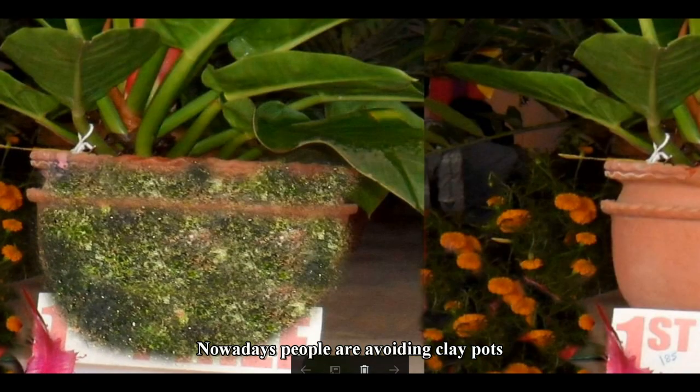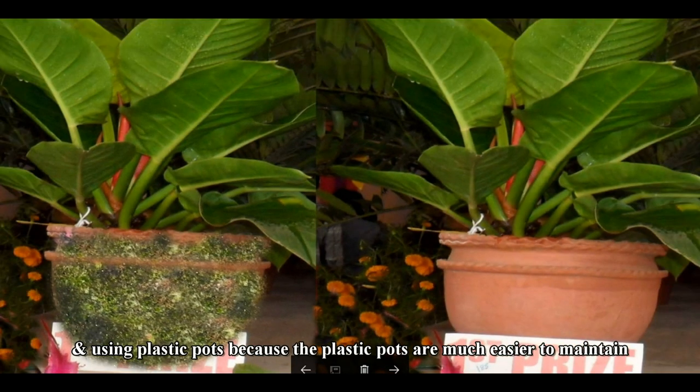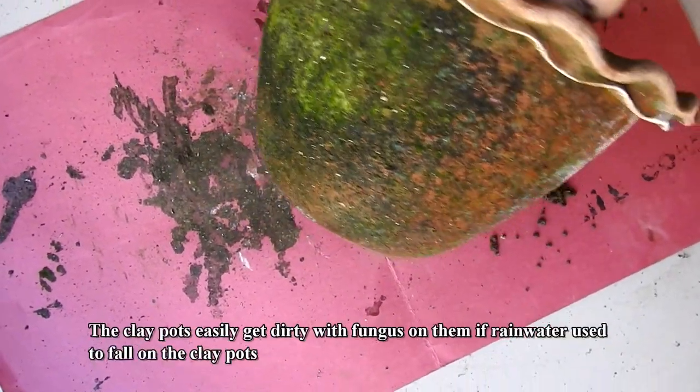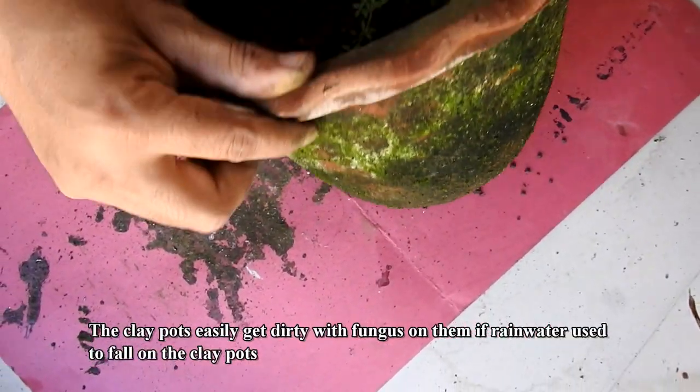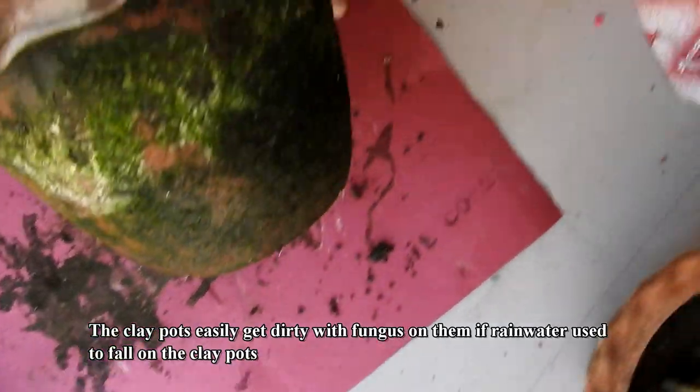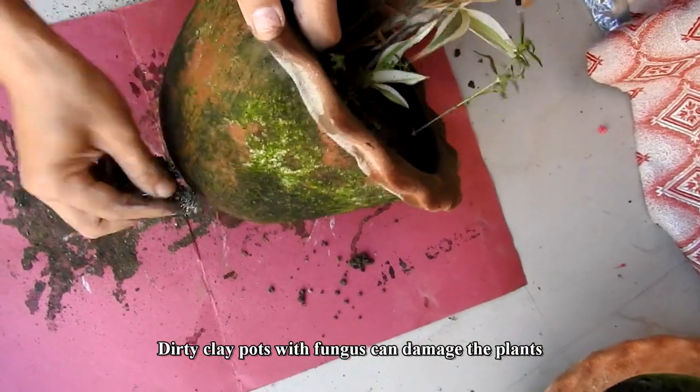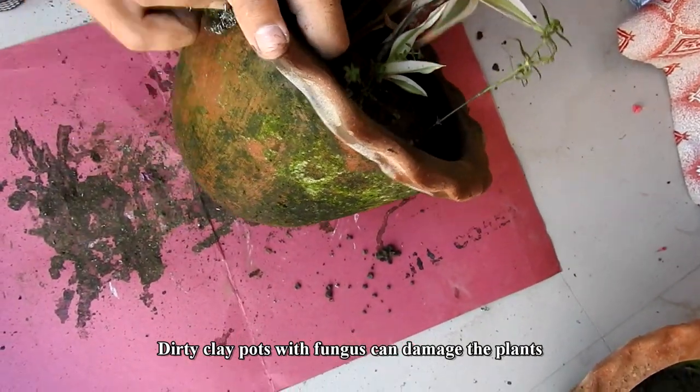Nowadays people are avoiding clay pots and using plastic pots because plastic pots are much easier to maintain and do not get dirty like clay pots. Clay pots easily get dirty with fungus on them if rainwater falls on them.